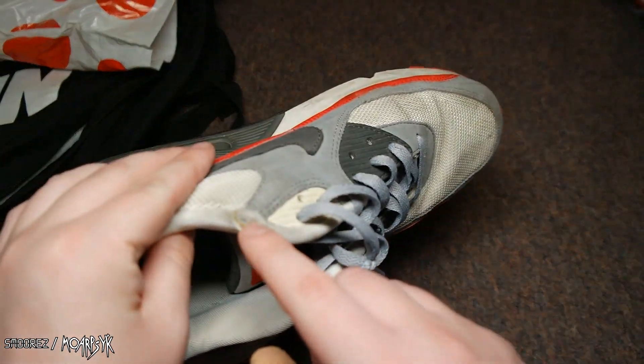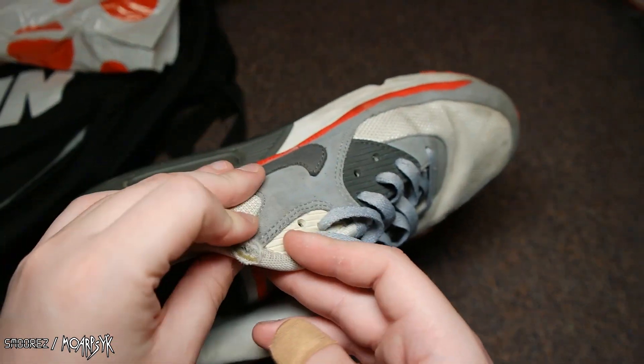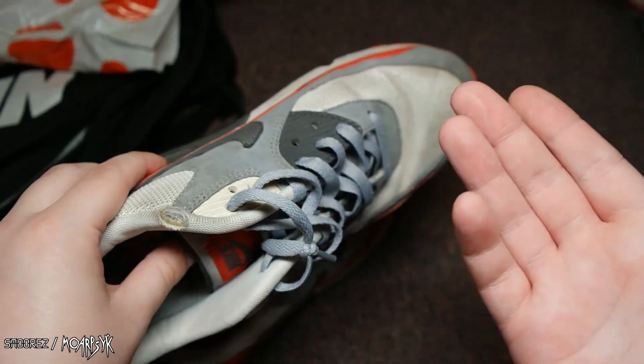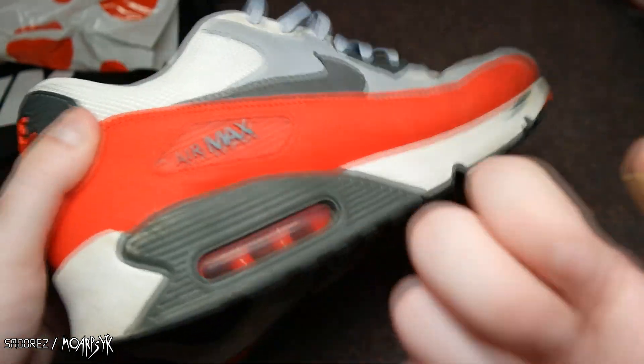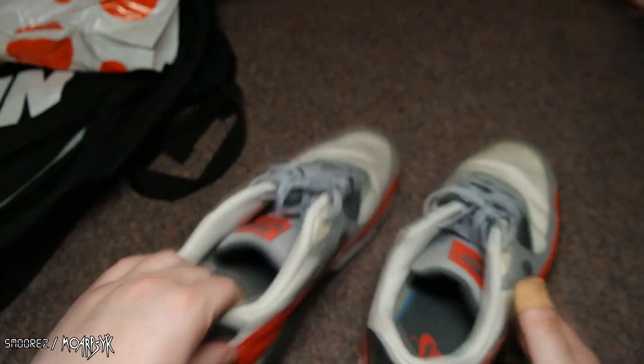Someone's torn it there. But my Air Max 90s that I've got currently are in worse shape than these — so I'd rather have these instead. Moving on to the last item.